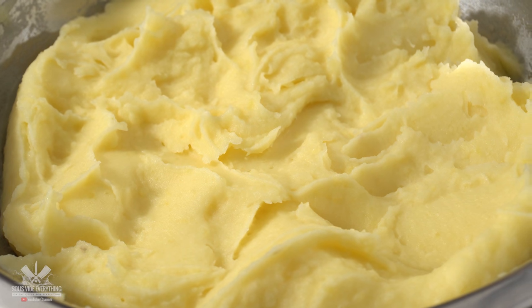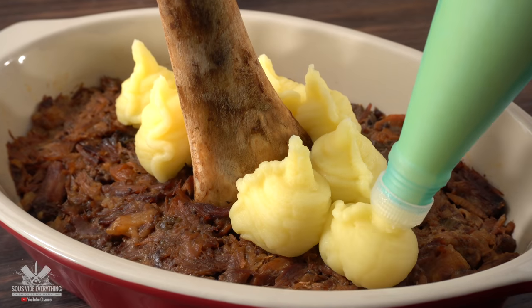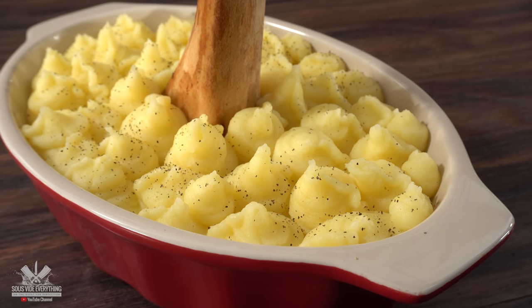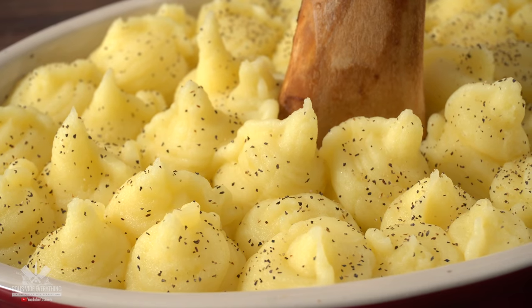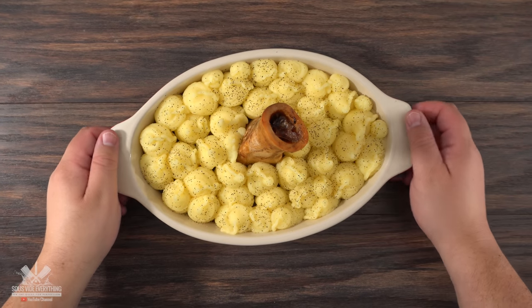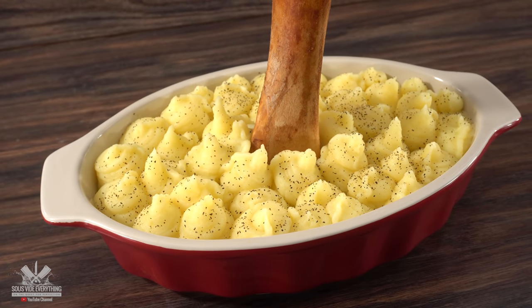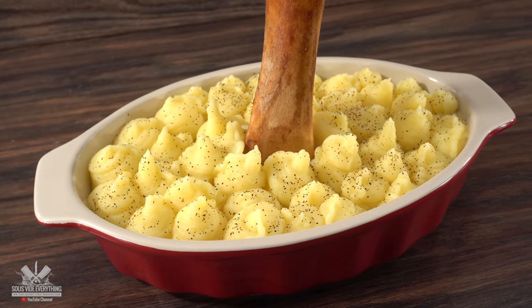You can use a spoon to put it right on top but today I'm going to use a piping tool to give a nice presentation. To add a little bit of color and flavor I threw on some black pepper. It is now ready to go into the oven or your refrigerator, whichever one you choose. That gave me time to go ahead and make some steaks to go along with it.